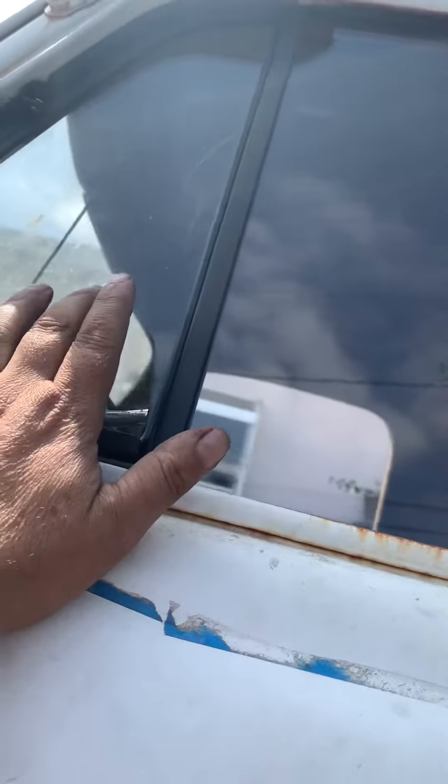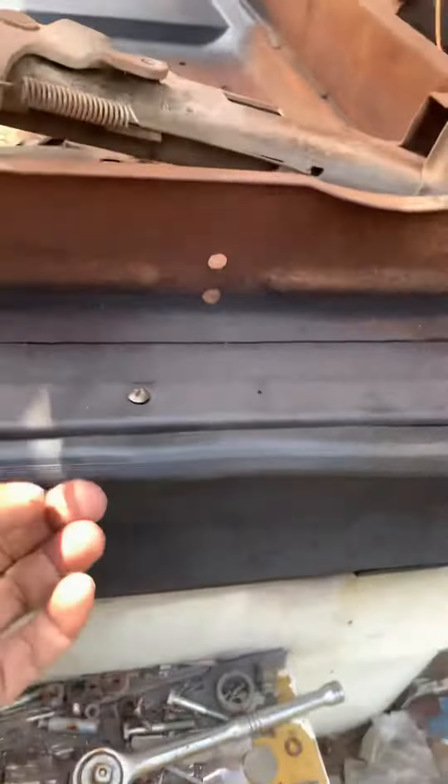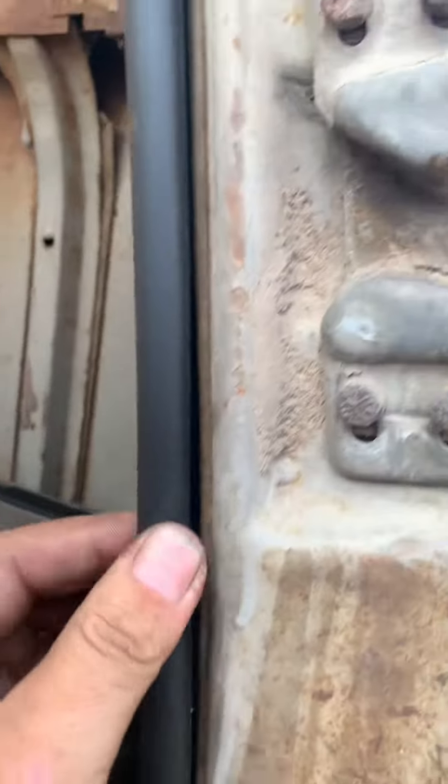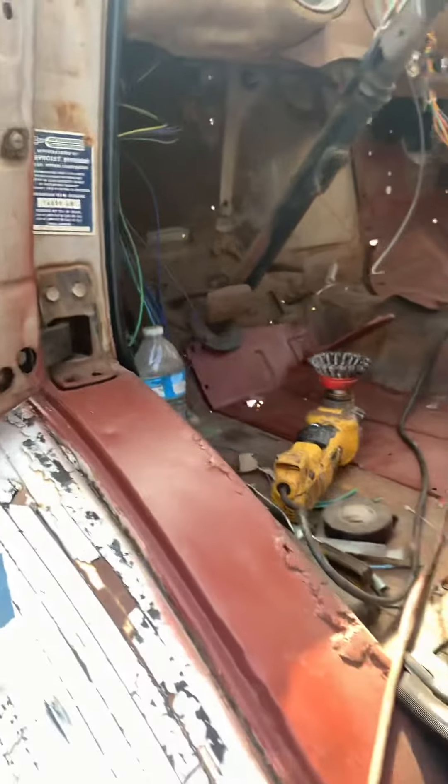I'm working on the passenger side door — got some new wing glass, new seals, new channels, everything's new on that. And then the driver's side door: new glass, new wing, new seals.